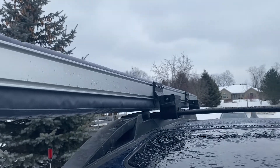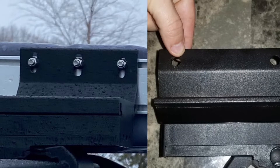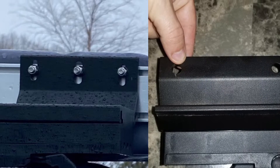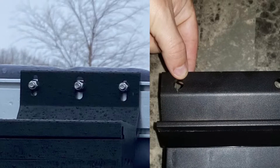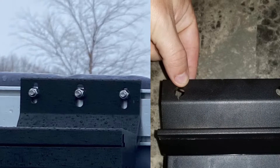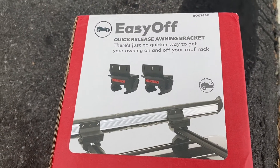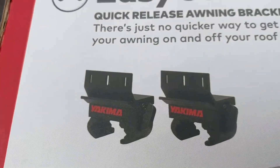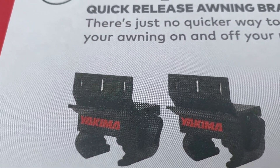There is a version available in America, which is slightly different than this. So here they are — the Easy Off Quick Release Awning Bracket. Here's the part number. If you look at them, these ones have longer holes for the bolts.